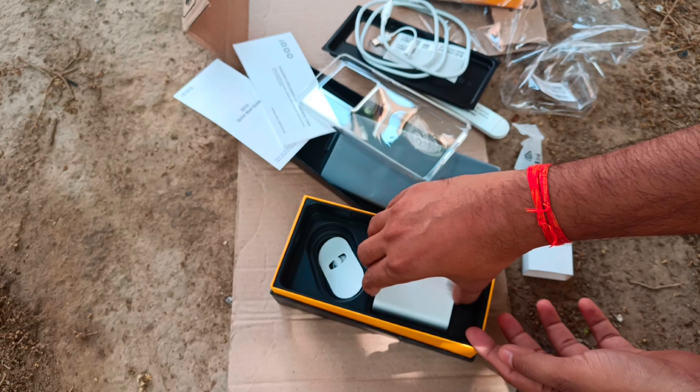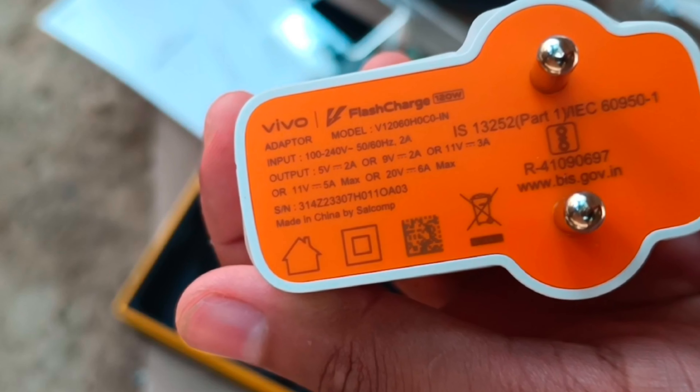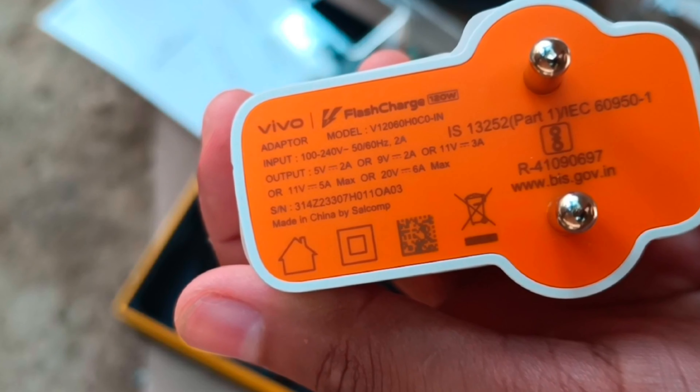Here is the highlight of this phone — the 120-watt charger. This charging brick is heavy. You can see the wattage here on the screen.